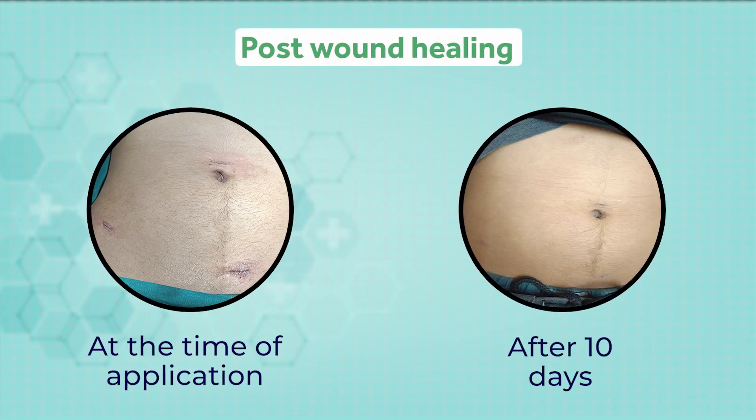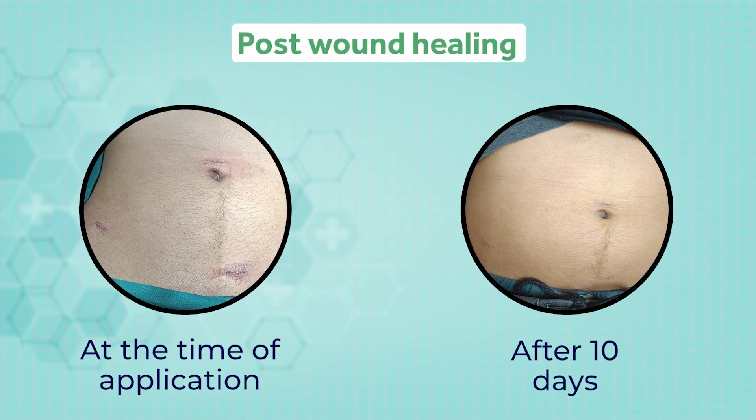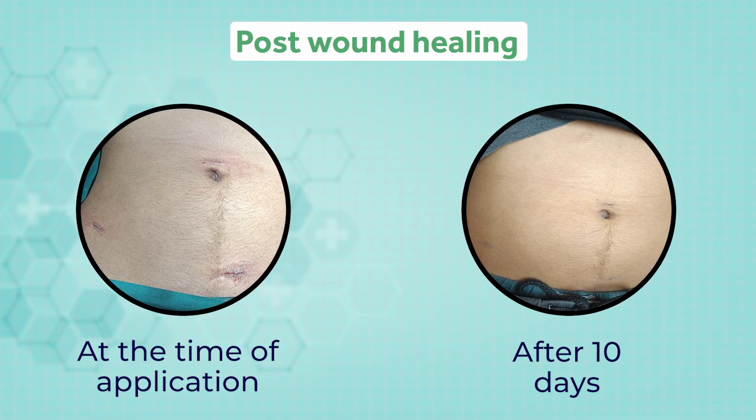With Quick Fix skin glue, get excellent cosmetic outcomes and wound healing within 10 days, without the worry of post-operative marks or scars.